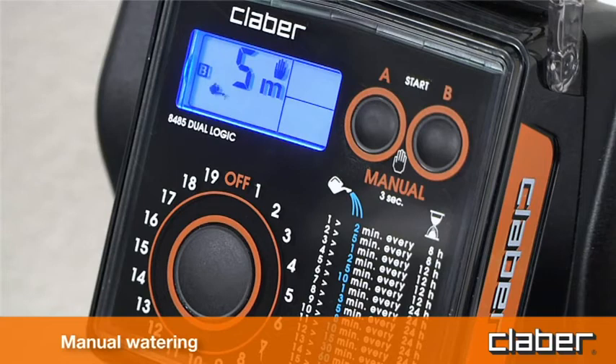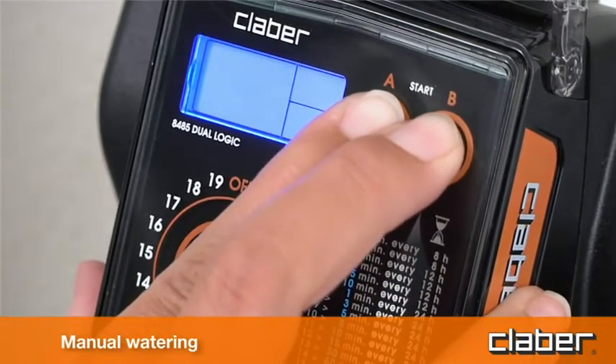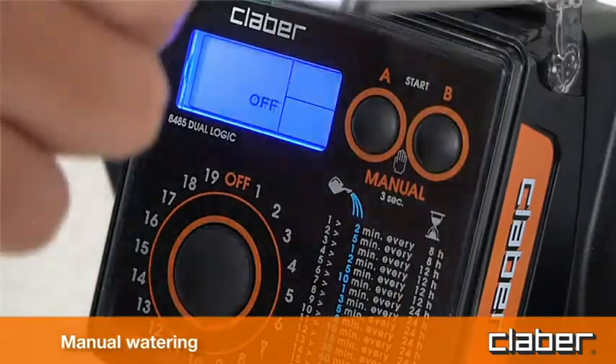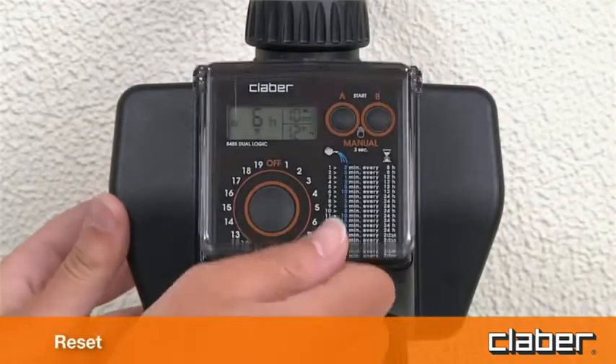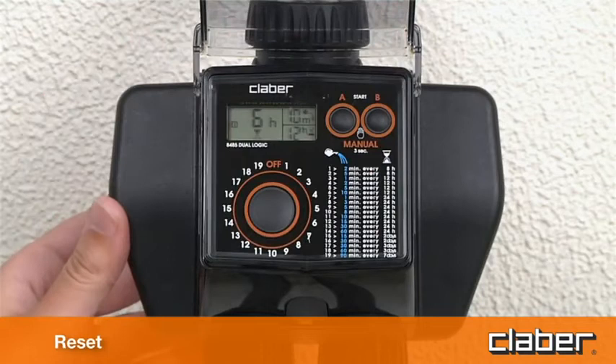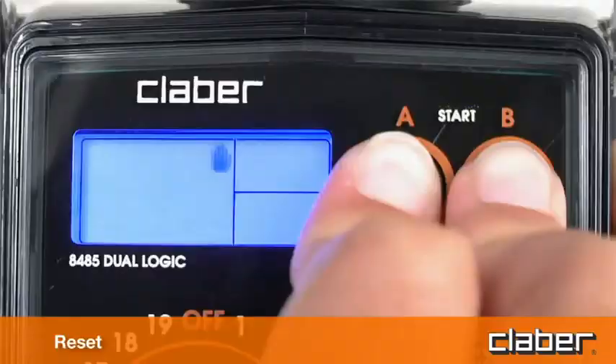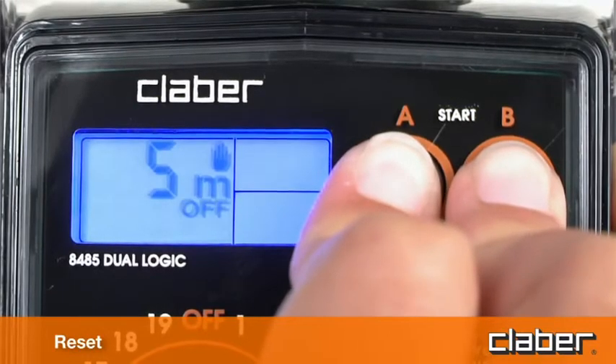To quit the manual function, make certain that both valves are off, then press the A start and B start buttons simultaneously and hold them for at least 3 seconds. The factory settings of the timer can be restored at any given moment by pressing the A start and B start buttons simultaneously and holding them for at least 10 seconds.